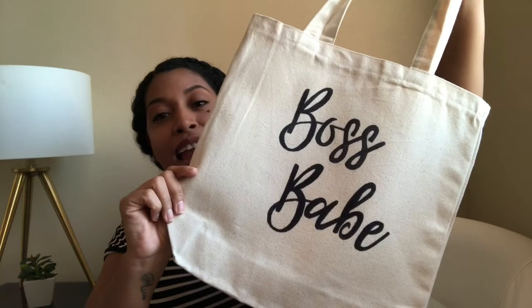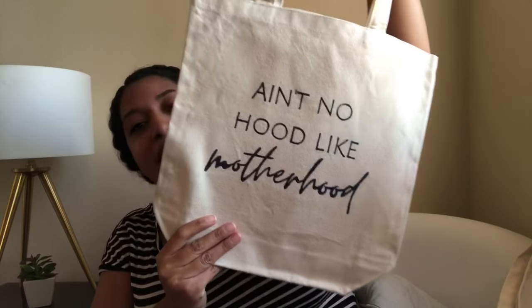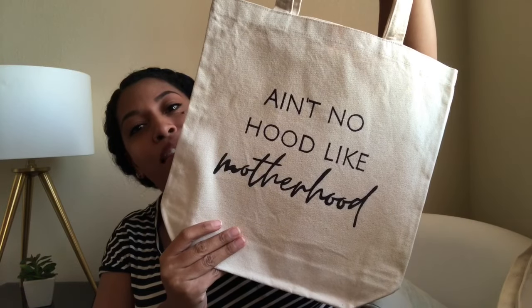This one I made says 'boss babe' and I think it's super cute and bold. I also made this one that says 'ain't no hood like motherhood.' I really do hope you guys enjoy this video, and if you guys do remake them, tag me on Instagram — it's at marcellaveronica underscore.